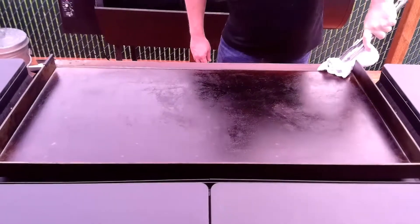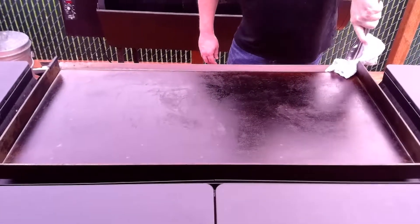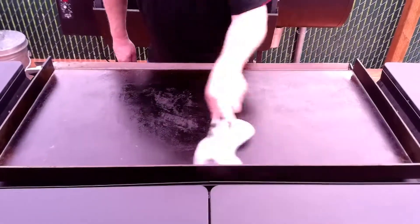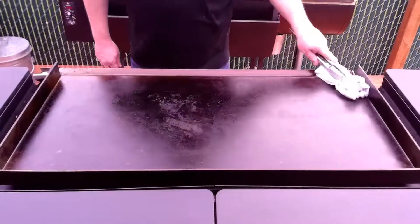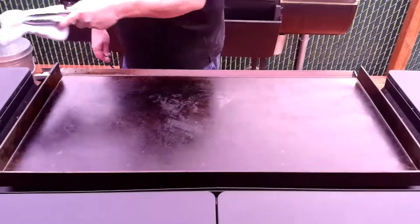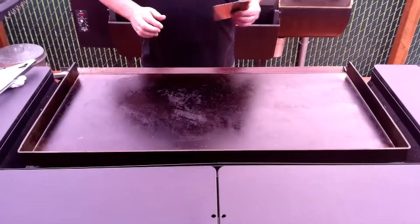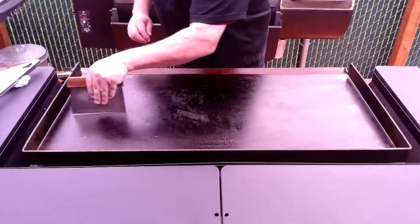I run my cloth right down my grease tray — or my grease valley, I don't know what you call it — and get it all nice and going. I'm gonna run my scraper over this just to get any residuals out of it.